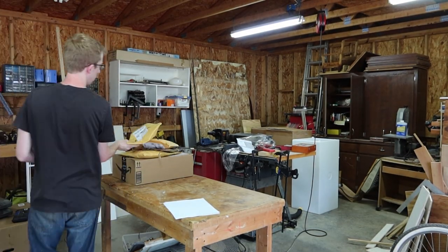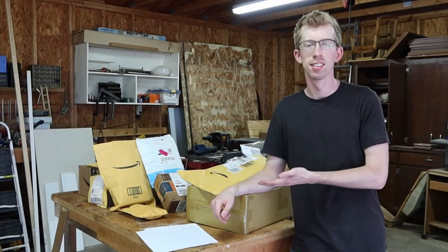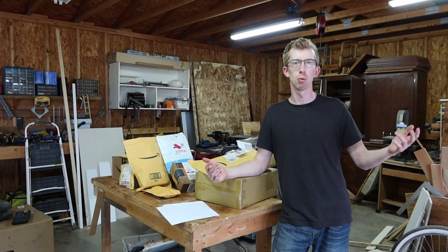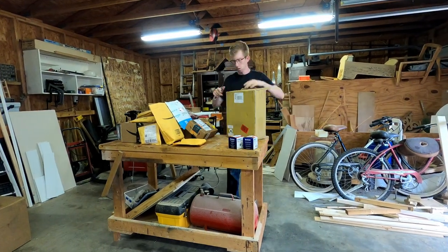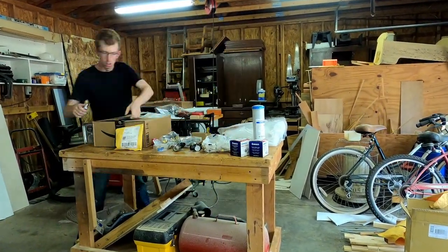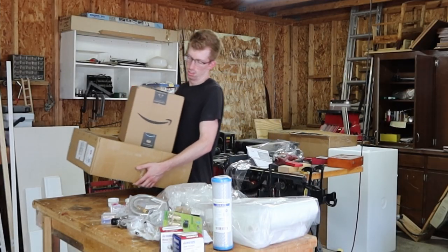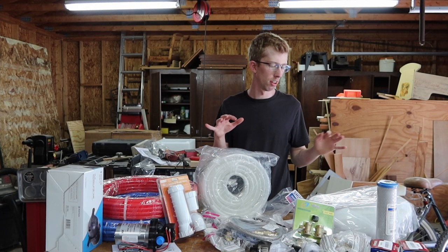And when you have a list this big, you get a lot of Amazon packages. So this is what that looks like. This is everything that we need, and we've been holding onto these packages for two weeks while our bus was in the shop. So hopefully I haven't lost anything. I'm going to open all these up and start sorting. Here is the final pile of plumbing things.